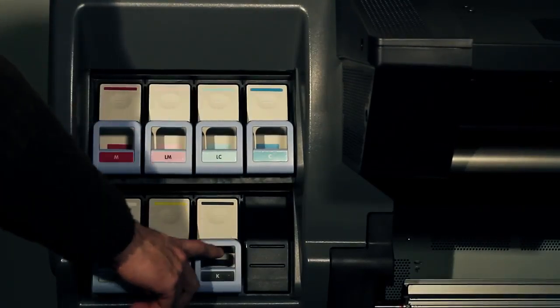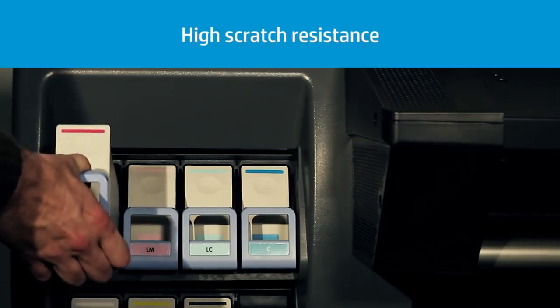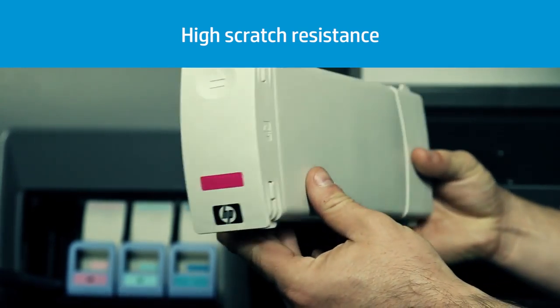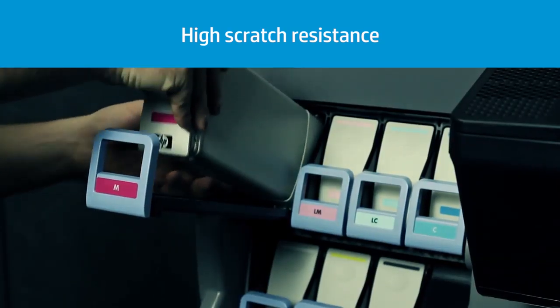This is the ink supply station. This printer has six different colours plus the ink optimiser. The new generation of HP Latex inks has exceptional scratch resistance. Each cartridge has a capacity of 775 millilitres, and the printer always knows how much ink is left in the installed cartridges.